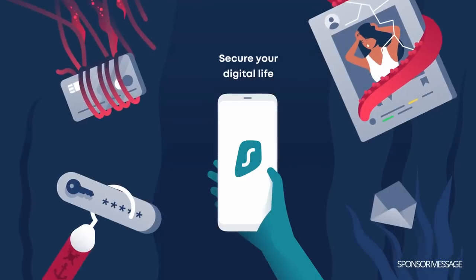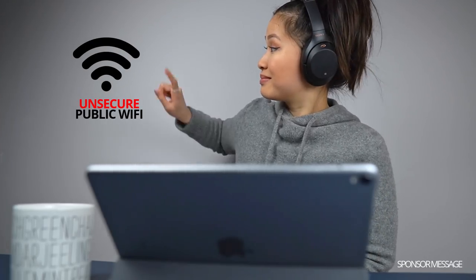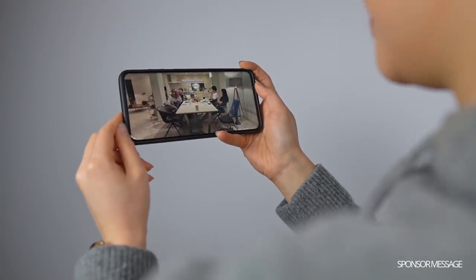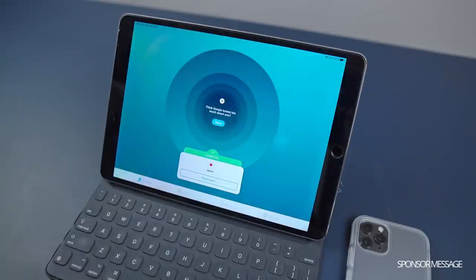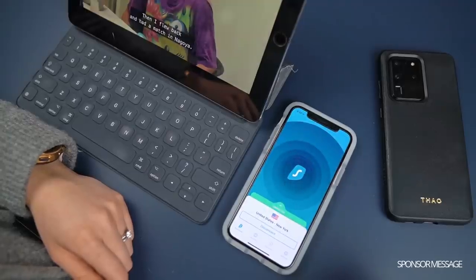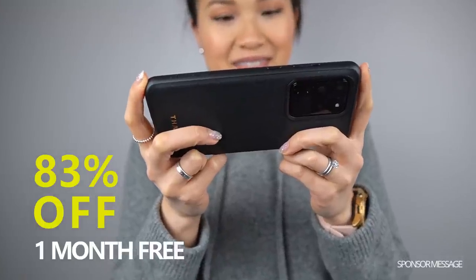Huge shout out to the video sponsor Surfshark. Surfshark VPN encrypts the internet traffic sent to and from your device, so no one can see where you are and what you're doing online — especially relevant on unsecure public Wi-Fi. While in Japan, I fell in love with several Japanese shows on Netflix, but unfortunately they weren't available when I got back home. With Surfshark, I've been able to bypass the geo-restriction and continue to watch without actually being in Japan. Since there's no limit to the number of devices you can connect at a time, with one account the entire family can stay secure too. Check out Surfshark by clicking the link below and using the promo code TAU — you'll get 83% off and one month completely free.